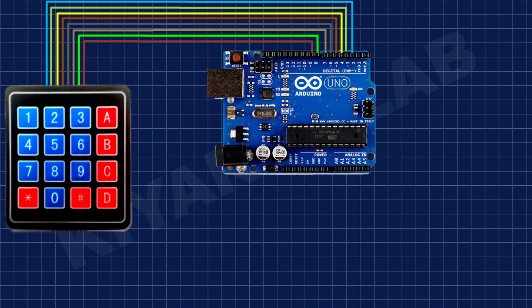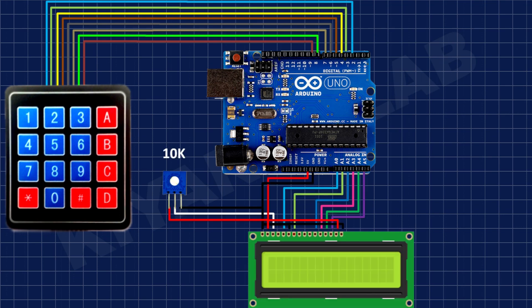After that, I have connected the LCD to Arduino according to this diagram.